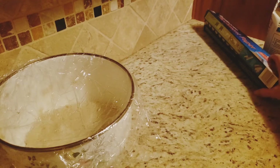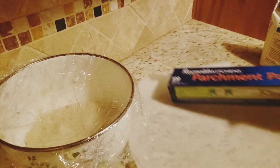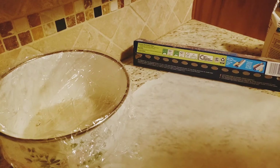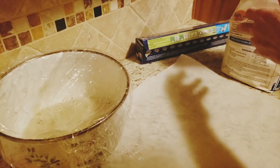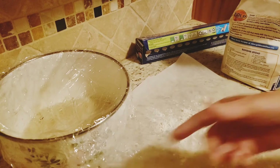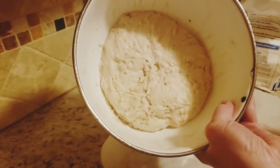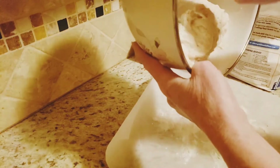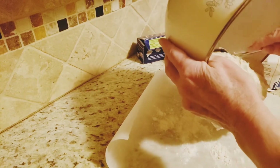While the oven is preheating, I'm going to take some parchment paper and lay it on the counter. I'm going to take the bread dough out of the bowl. It's going to be very sticky, a little wet, but that's okay — that's normal. I plop it down on the floured parchment paper.